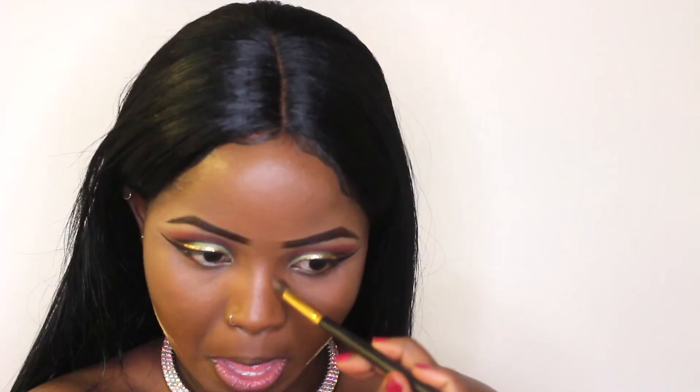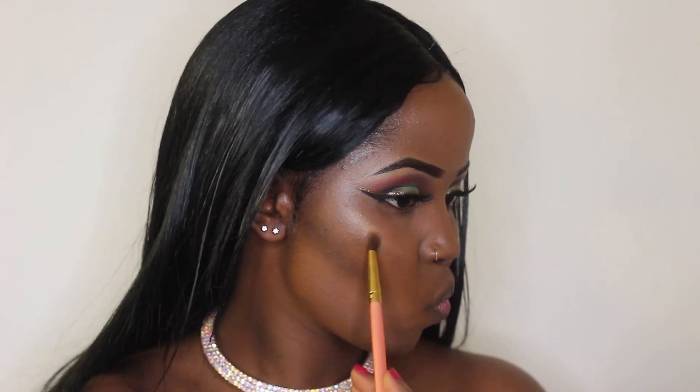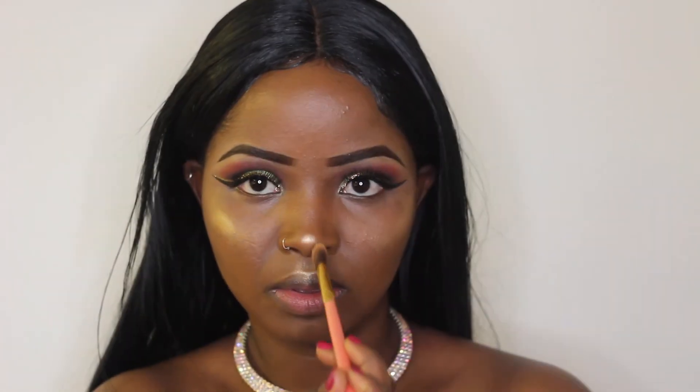Now I'm contouring my face using a dark color from one of my eyeshadow palettes since I don't have dedicated contouring products yet. If you don't have contouring products, you can always use a dark color from your eyeshadow palette. After cleaning everything up and applying my false eyelashes, I'm using my highlight — we have a strong relationship with this highlight! I'm highlighting my cheeks and my nose.